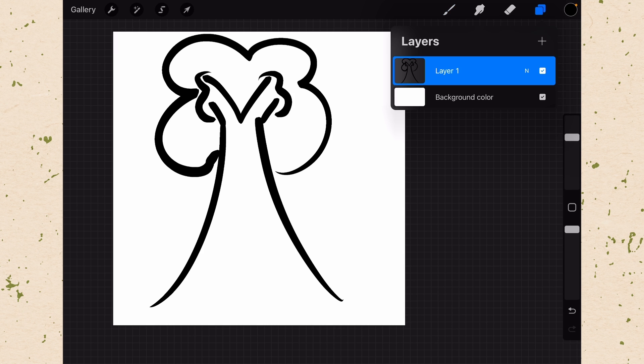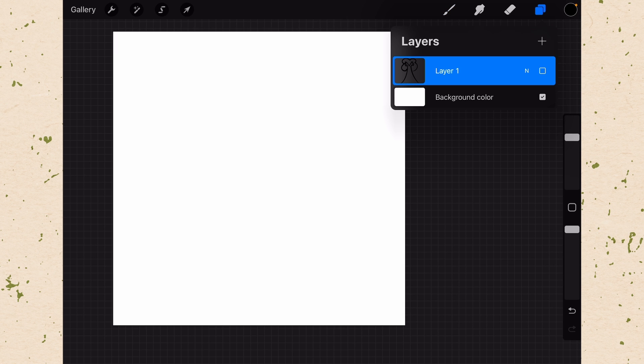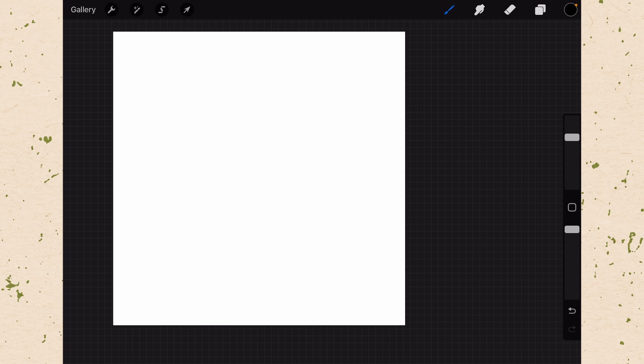Let's go to our layers and uncheck Layer 1 so we can't see that anymore. We'll make a new layer that we can draw on with our new brush. We have Basic Tree, and every place that I tap, I will get a tree.